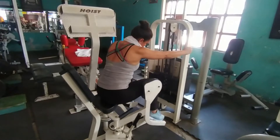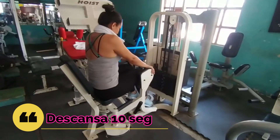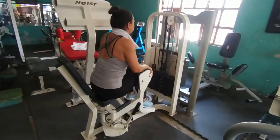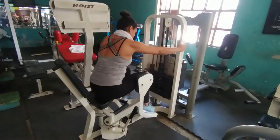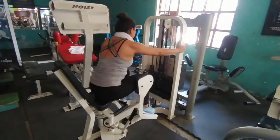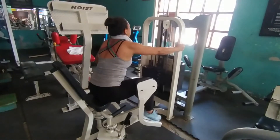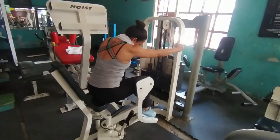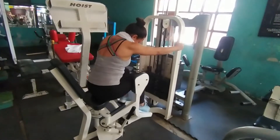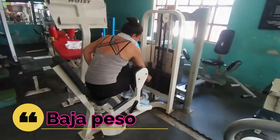Traten de realizar un movimiento controlado, con el mayor peso posible, de manera que desde el principio activen de forma unánime, de buena forma, de la mejor manera, el glúteo. Son 3 veces de 7 y ya desde aquí se los aseguro que comienzan a sentir durísimo.